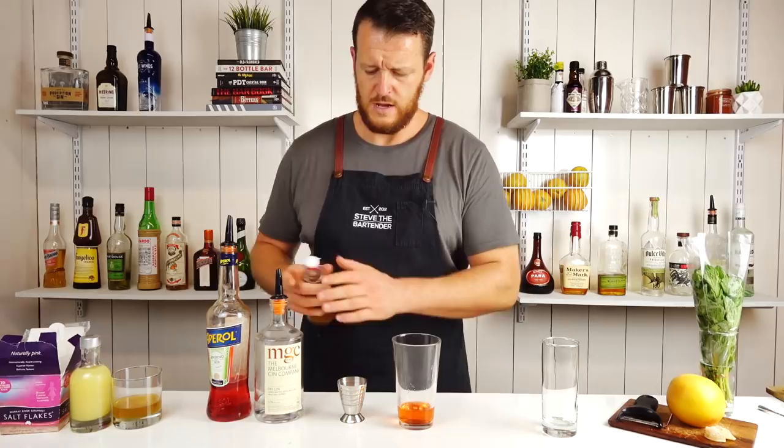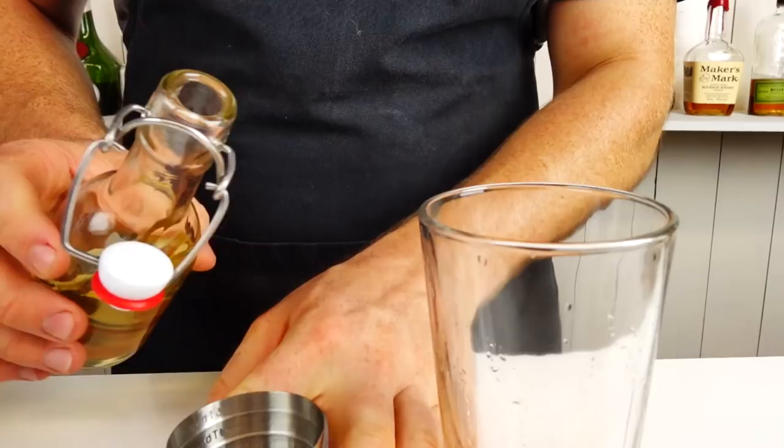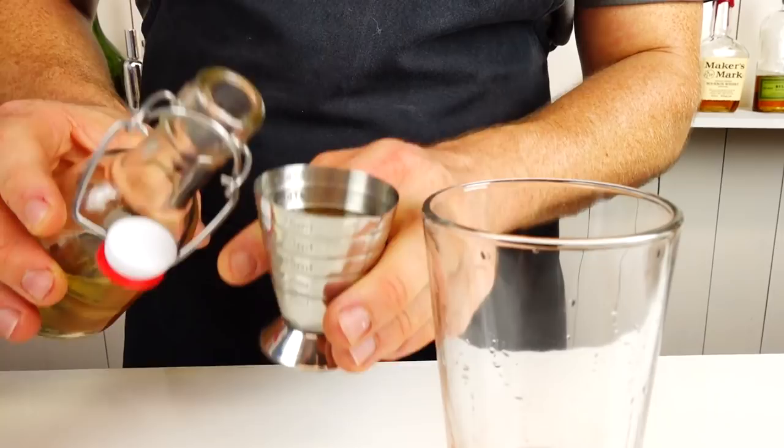And an Earl Grey tea. This is really light in color, so it hasn't been steeping very long. The original post actually does mention to make sure it's steeped longer — so apologies for that. Two ounces, 60 mils, straight into there.